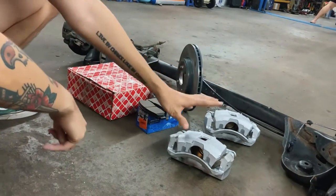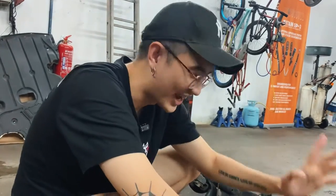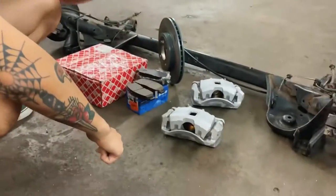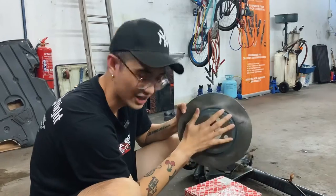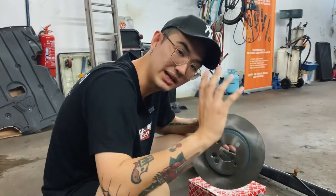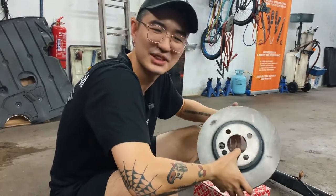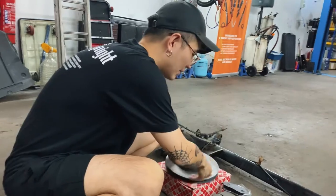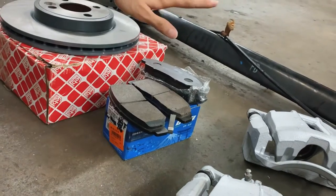These calipers are already refurbished — also second-hand. My first choice was actually Spoon four-port or Endless four-port, but budget didn't stretch that far. I got a super good deal though, so I couldn't refuse. We'll be using a set of Mini Cooper rotors — four by 100 bolt pattern, same as the Jazz — 276mm. Most people go for 282mm, which looks fuller, but these 276mm came as a set so we'll use them. Brake pads will be changed to new ones as well.